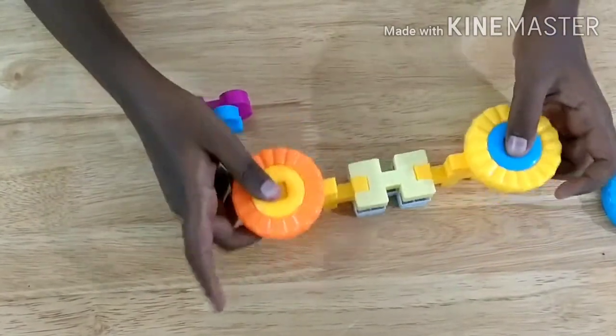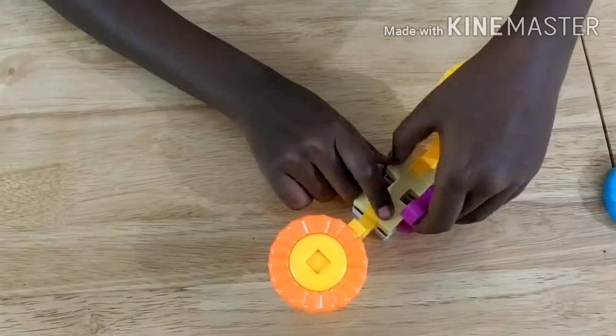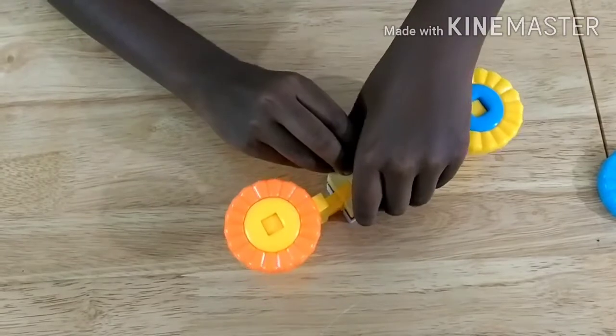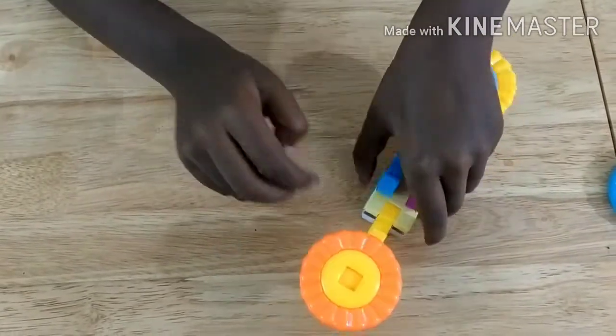Then take two of these wheels and attach them over here. Like that. While attaching that, we attach two of these pieces also over there. Like that.